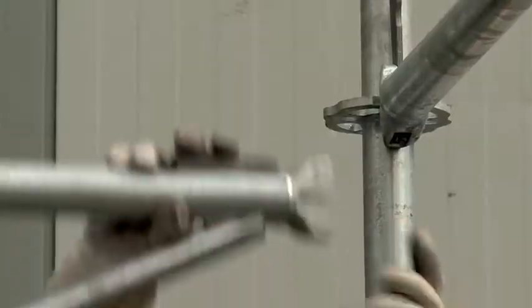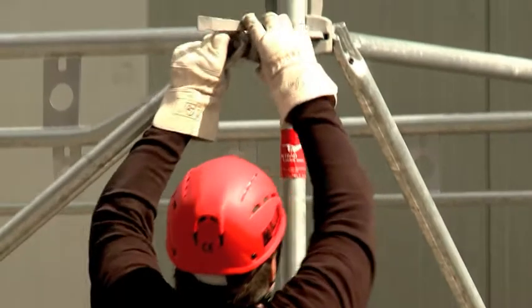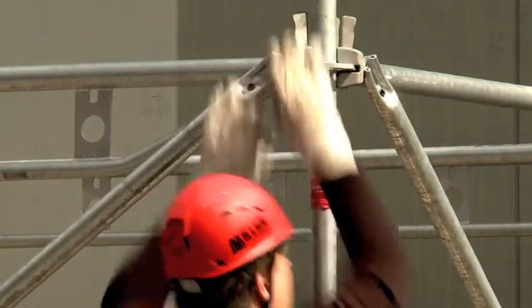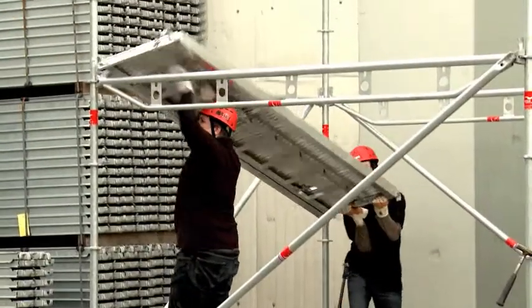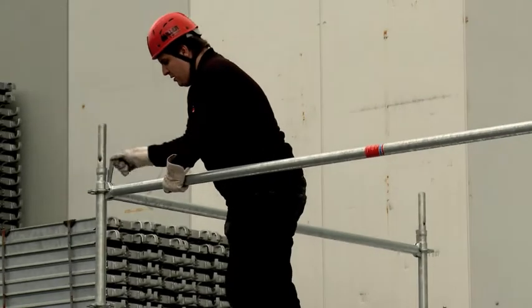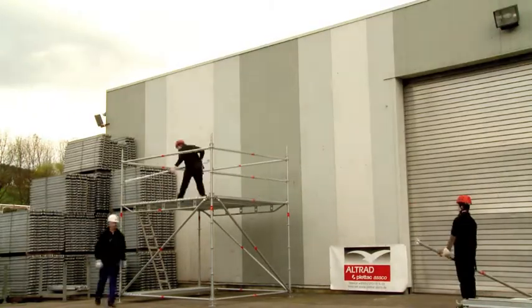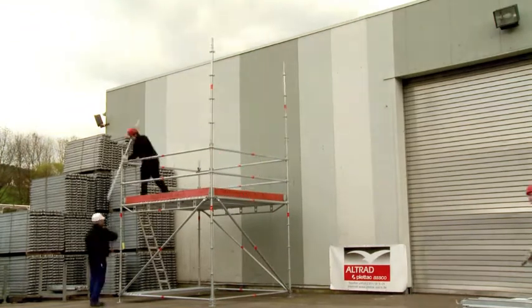Double transoms are available to support decks where wider spans are needed. The wedges have to be fixed using a 500g hammer. Working platforms are realized by self-locking system decks. Toe boards complete the side protection.